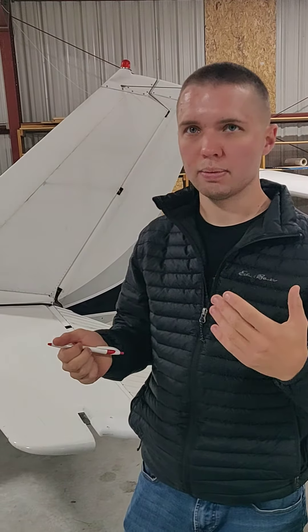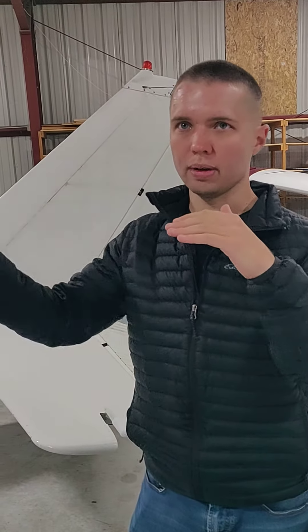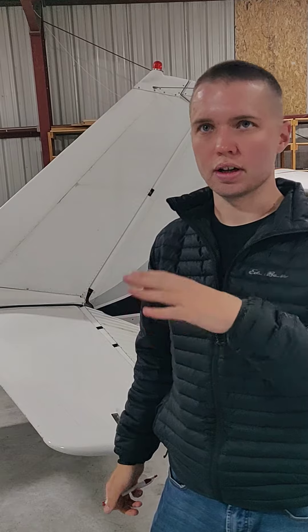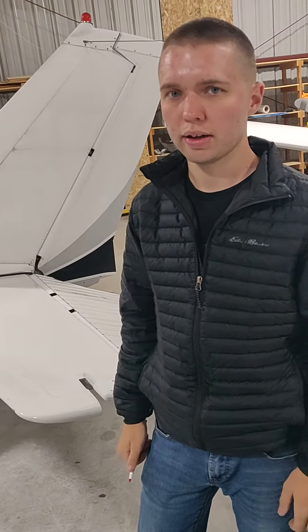The power-off stall is kind of the same thing. You bring it to the stall, say 'stall warning,' just lower the nose, full power, carb heat cold, flaps up — and that's the recovery. It recovers really nice. The stall is really nice; it's not going to surprise you.